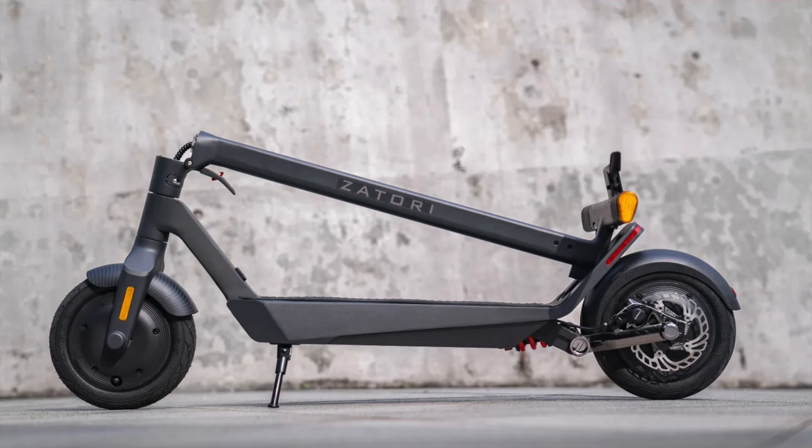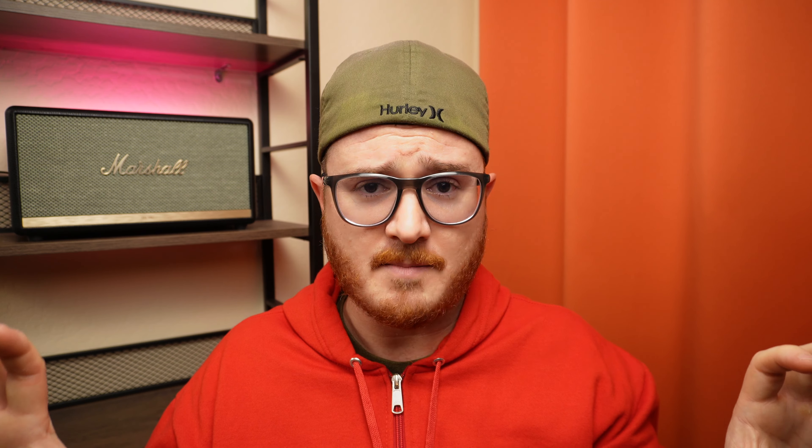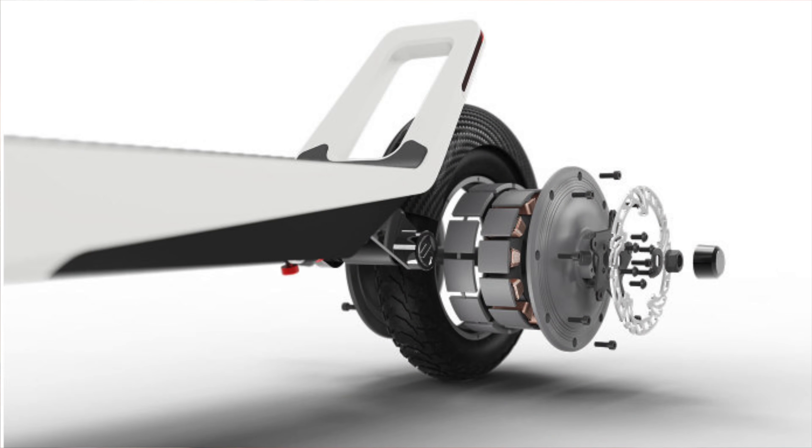The Zatori IO Plus is a dual-motor electric commuter scooter. It's got a 400-watt motor in the front, a 400-watt motor in the rear, and combined those put out a total of 1,500 peak watts of power, as well as 34 newton meters of torque. So if you live in a hilly area, this scooter is probably going to do a decent job on hills. We're not going to know until we test it out, but right now we have the information that the Zatori IO website provides us.